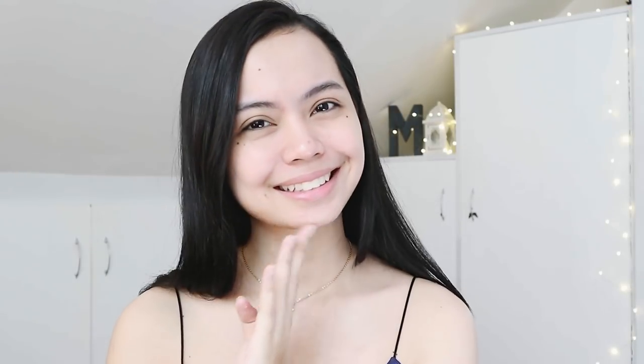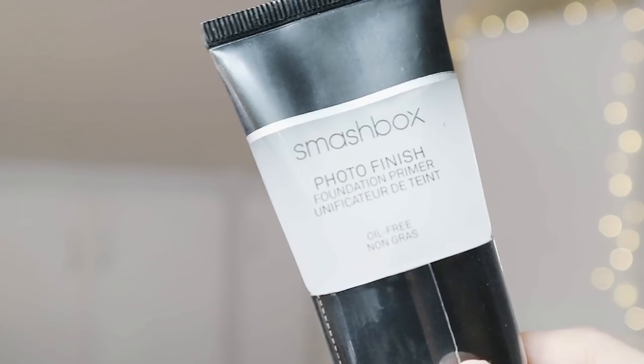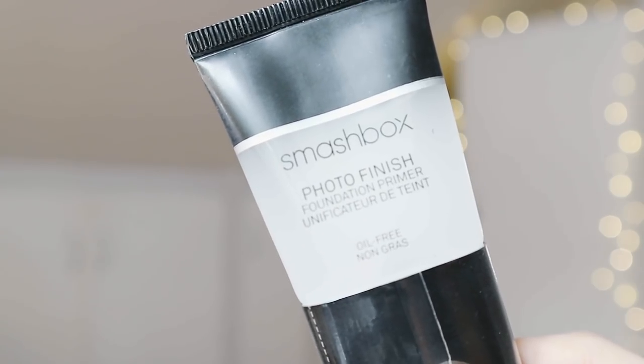First up, we'll start with a clean face and then move on to an oil-free based primer. It's important that we use an oil-free primer so that even if you're going to commute, we still look fresh and not greasy. So basically, I'll just be applying that all over my face — under my eyes, on my chin, on my forehead — and then we're done with primer.